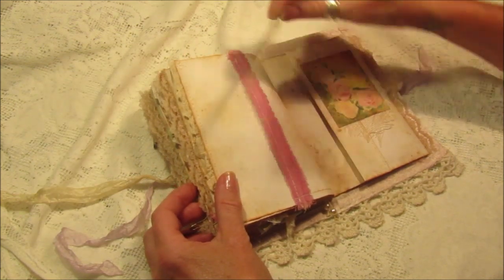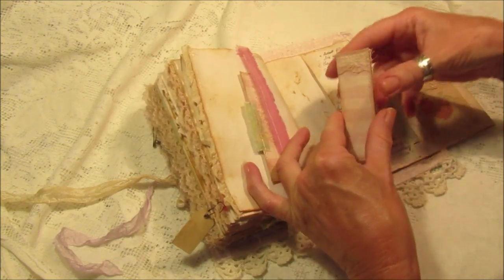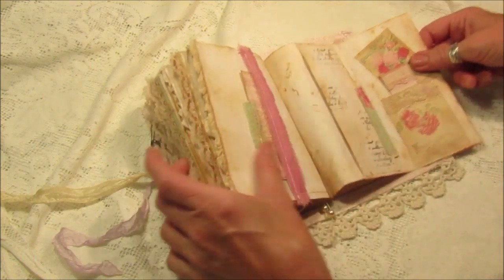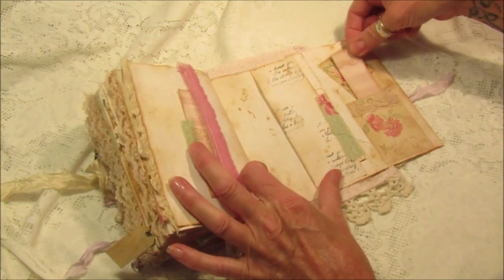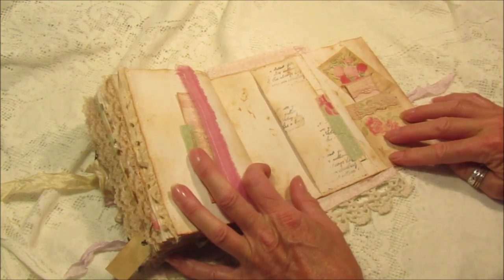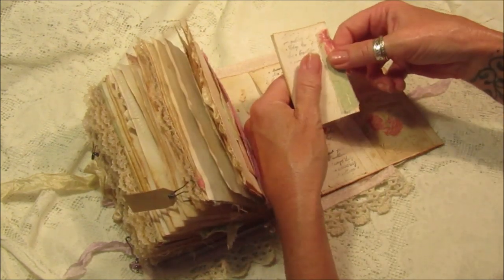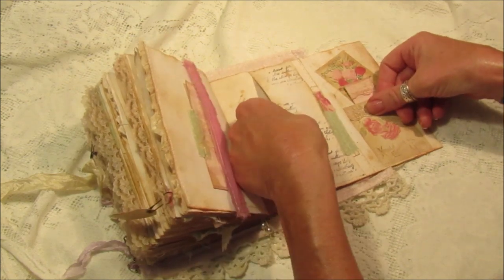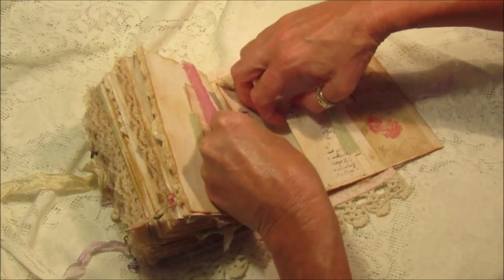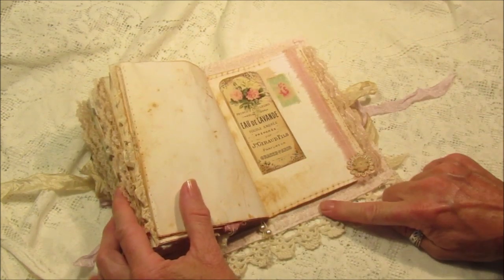We've got some seam binding down there and a little pocket, a little journaling space, and a tiny little one that opens up so you can journal in it. There's a little bit of lace on top, and it's a thin pocket so I've layered two of the pictures on there, which looks really good. Then there's another little journaling spot, a pull-out that tucks in, another pocket, and I've made a little booklet that just tucks in like that.